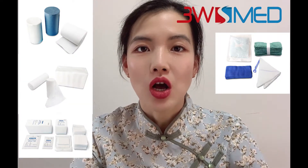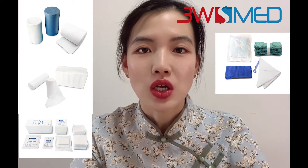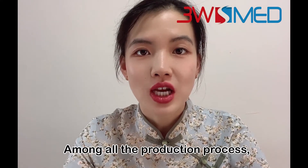Gauze rolls, gauze bandages, gauze webs, gauze abdominal pads — or you can say lap sponges — and gauze balls. Among all the production processes, the previous parts of the bleached gauze fabric production are almost the same.